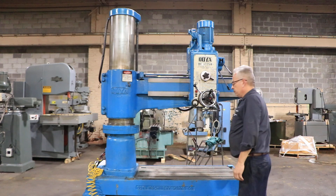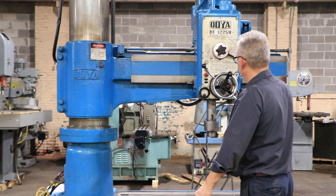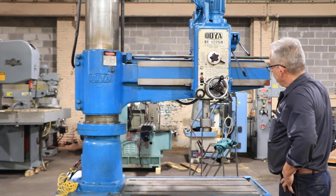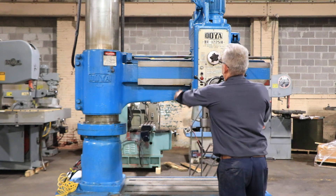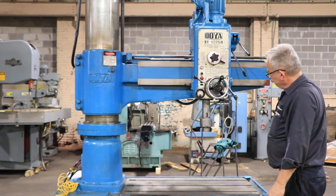Running the spindle. The spindle has from 38 to 1950 RPM. That's the power feed — power down feed of the quill. The quill has a stroke of 12 inches. It's a number four Morse taper. Forward and reverse.